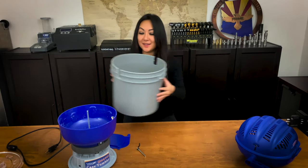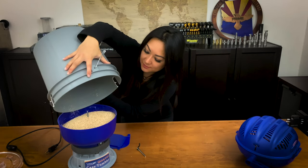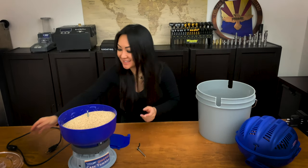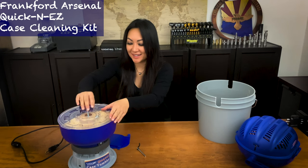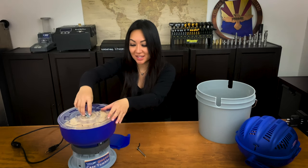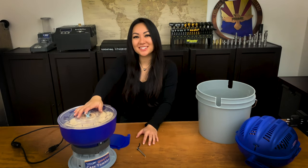I pour my media back into the tumbler because I'll be tumbling a little bit more too. And that's it — that is the Frankford Arsenal dry tumbler kit. It comes with everything you need. The only extra things you need to install it are a screwdriver and a little adjustable wrench. I hope you guys enjoyed this video.